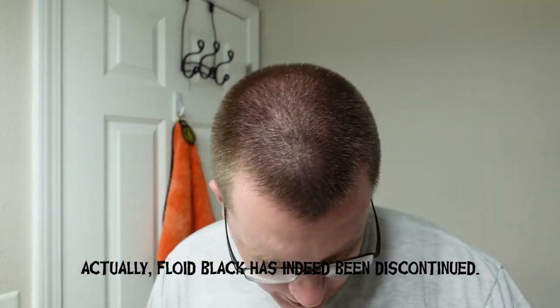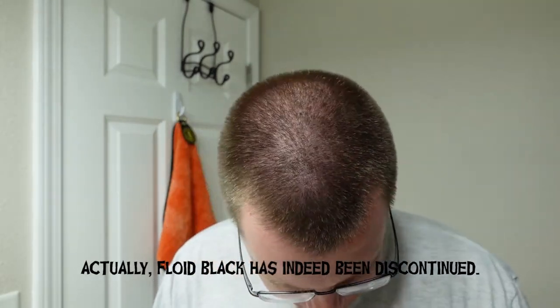It's an aftershave, an homage to Floyd Black. Interesting — can you still get Floyd Black? Put it in the comment section. I'm pretty sure you can still get Floyd Black, it's still being produced. That's interesting though — he can do whatever he wants, I just find that interesting.